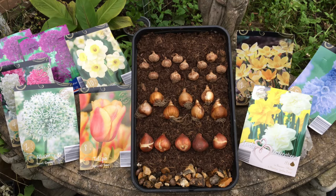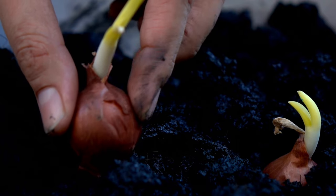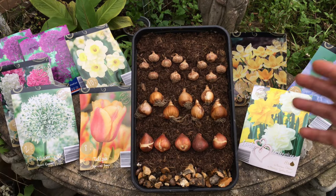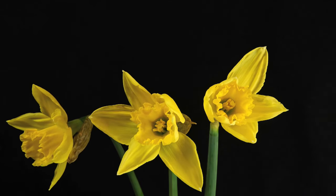Hello and welcome back to the channel. In this video I'm going to show you how to plant bulbs correctly. I'm going to be covering some important steps that you need to be aware of and I'll be sharing some of my top tips with you. By the end of this video you'll have everything you need to know on how to plant bulbs correctly for a guaranteed display.